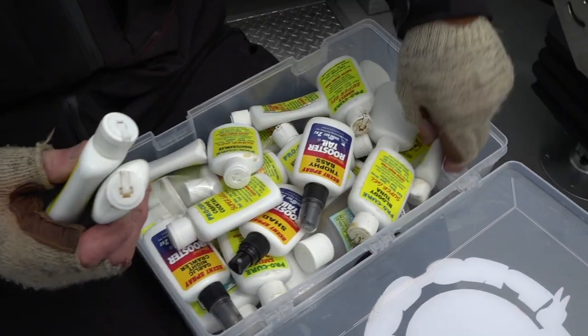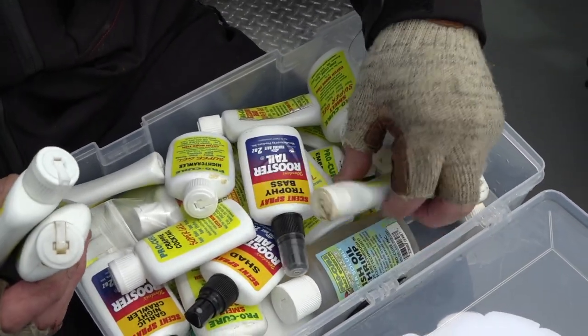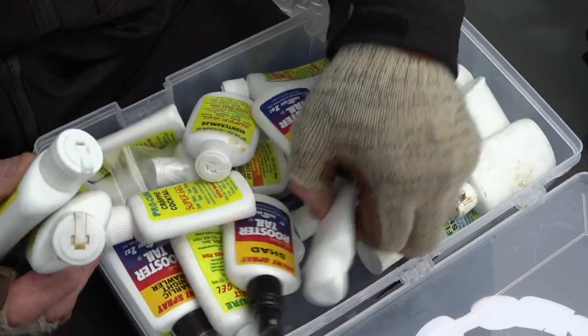One of the other refinements that you can do with your crankbait fishing is you can add scent products to your crankbaits to make them more enticing. What we're trying to do is create a scent stream in the water. Now a crankbait looks good enough to eat — we want it to smell good enough to eat as well.